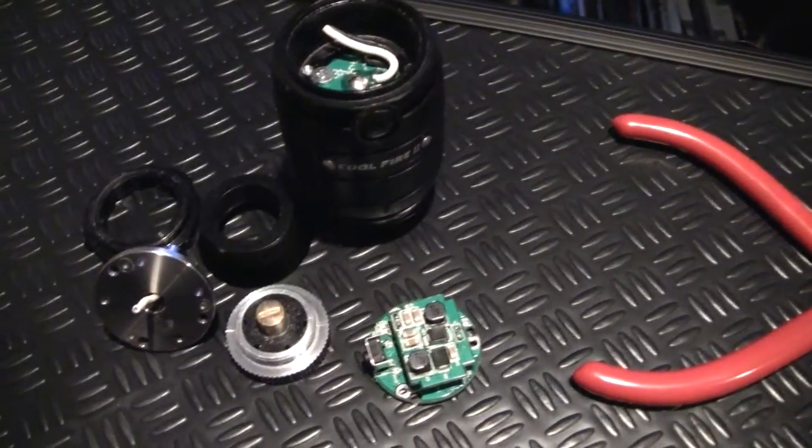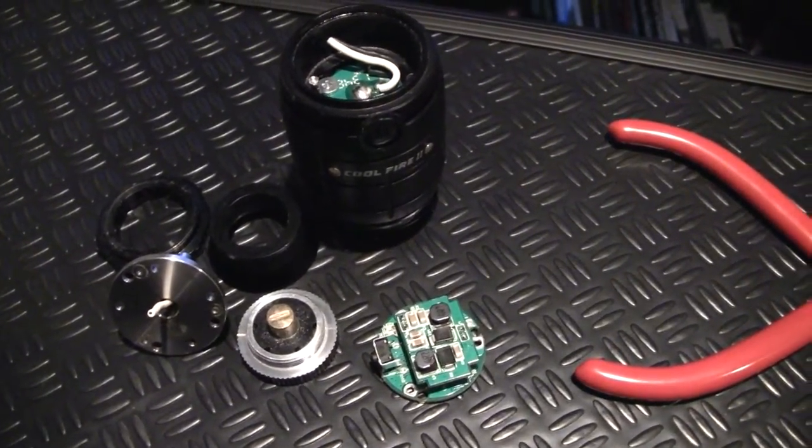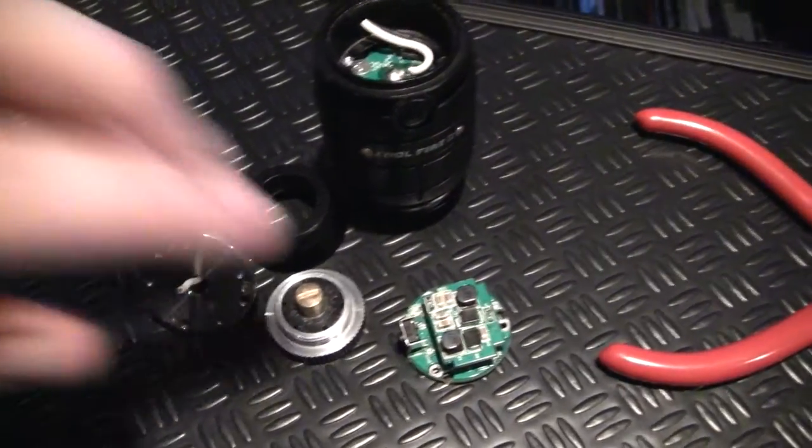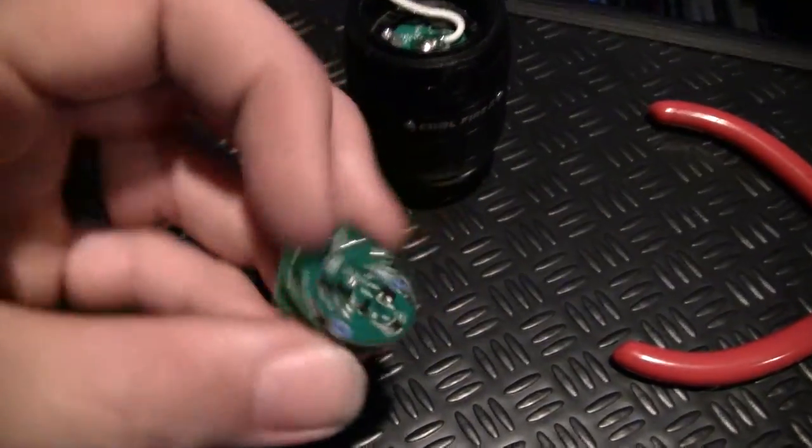After a while I got another unit and decided to take this apart to see if I could possibly fix it, like if the switch was shorted or something. But then I realized on the back of the circuit card here that the transistors on the card had shorted out.